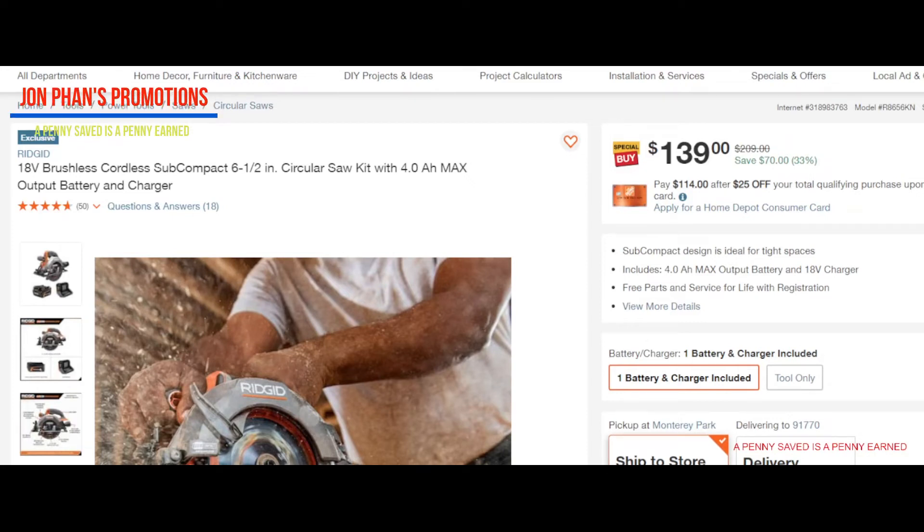Hello everyone, welcome back to the channel. In this video we're going to be talking about Ridgid once again. This is a circular saw — this is a six and a half inch. You can see the regular price is $209 and currently we can buy this for $139. What's so special about this one is it's 18 volt and it's brushless.